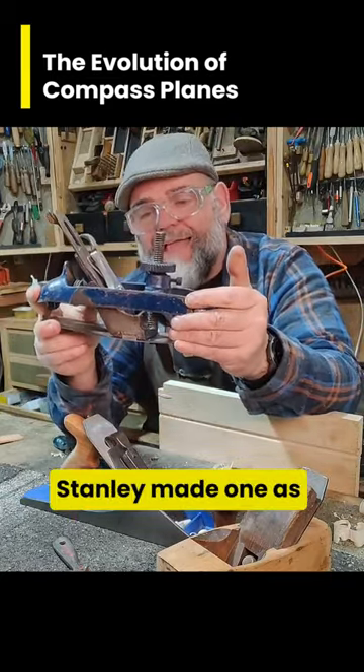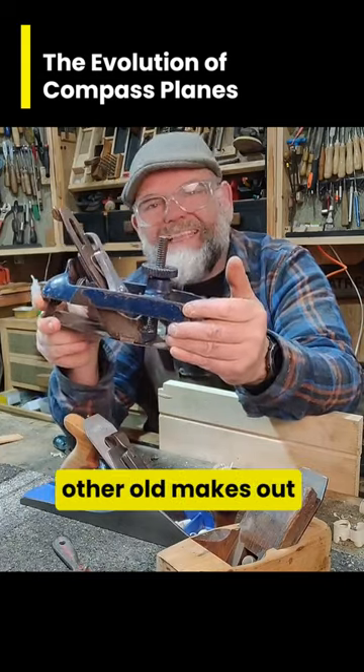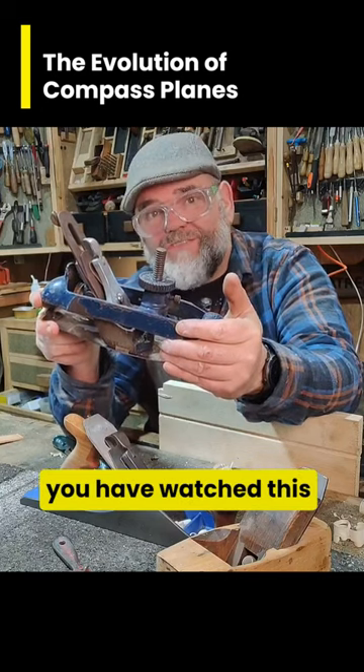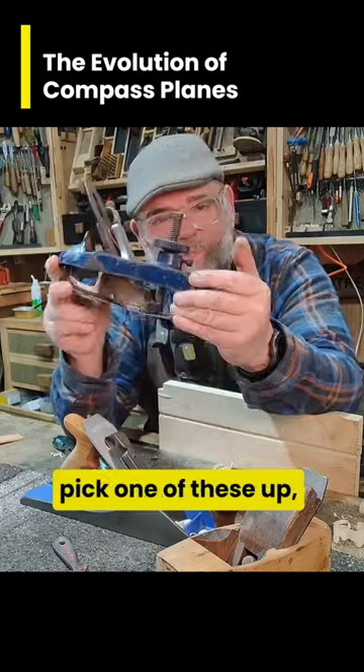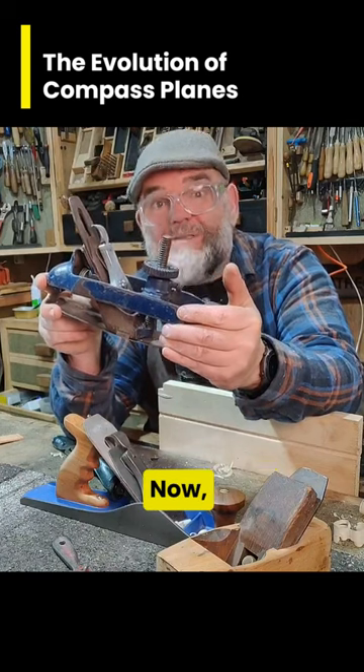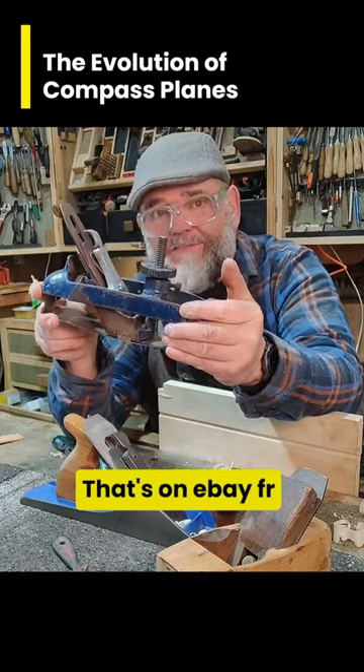Stanley made one as well, and I think there are a few other old makes out there too. In fact, if you watch this video soon, you might be able to pick up the Stanley version for 125 euros buy-it-now — that's a bargain, that's on ebay.fr.